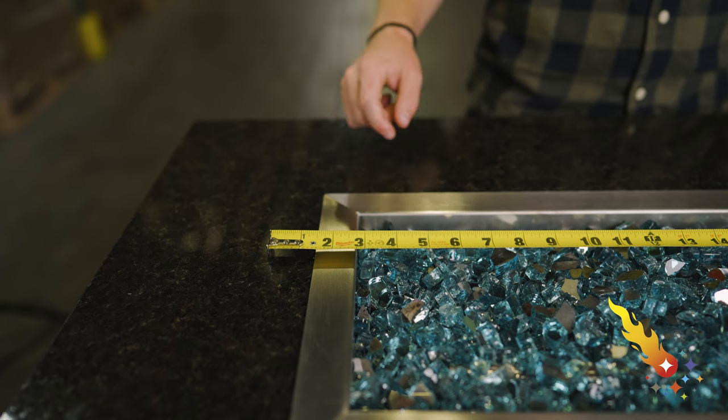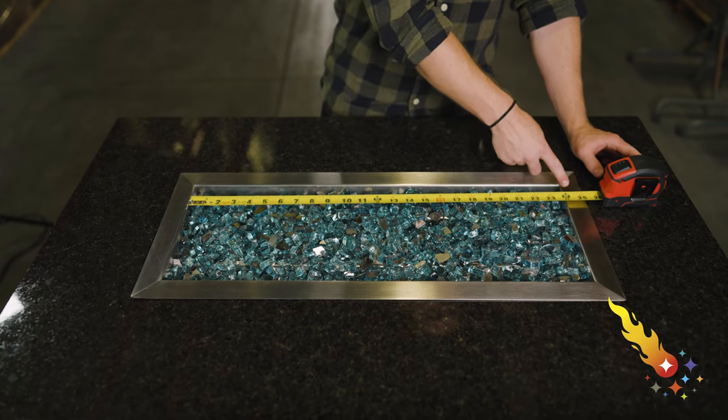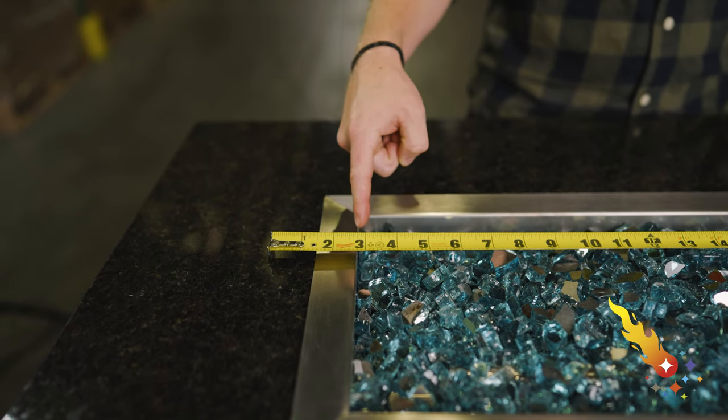Now let's talk about how to size your flame guard. You want the flame guard to sit outside your burner pan by about two to three inches on all sides. This will keep the flame from touching the glass barrier. I recommend you measure the inside of your burner pan, then add five and a half inches. This will be the ideal size for the flame guard and should be your starting point, allowing the flame guard to sit outside the burner pan by about two and three quarters of an inch on each side.